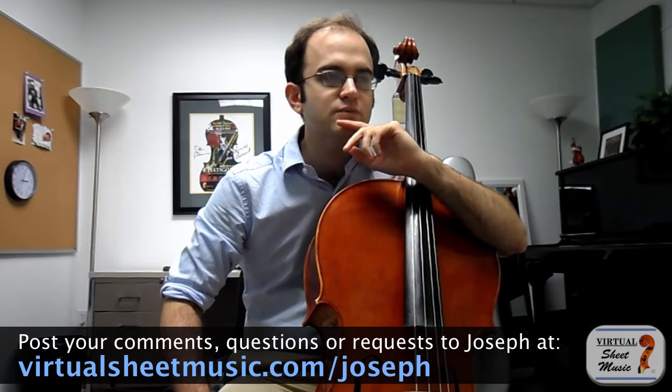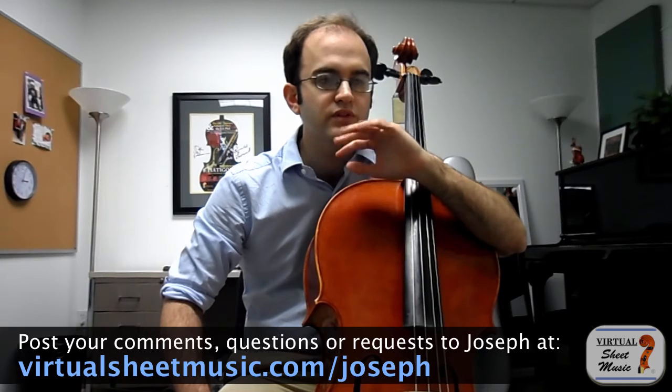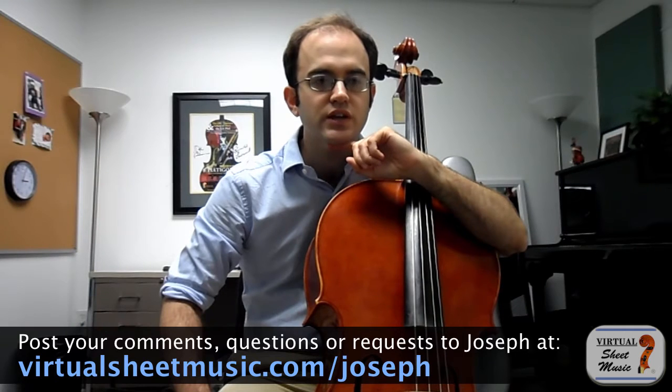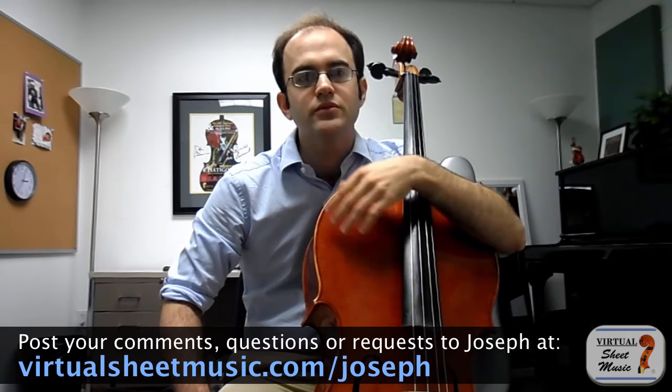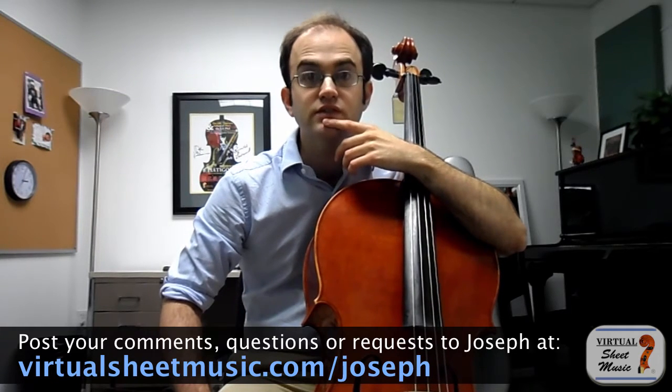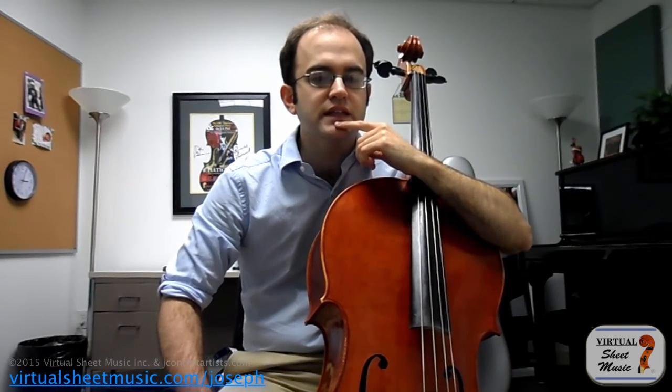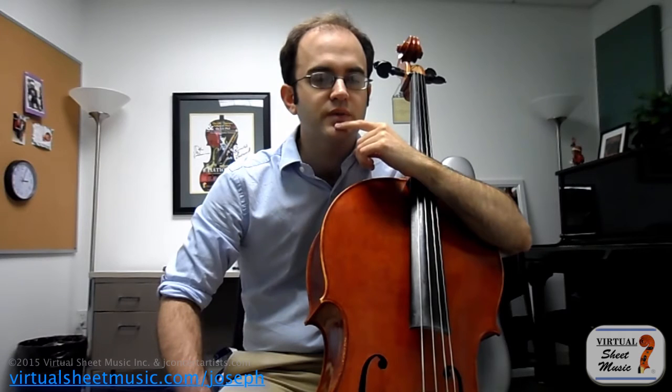I noticed this when I was watching recently the fabulous documentary that the BBC did about the Russian cellist Mstislav Rostropovich. It's an hour and a half long, a wonderful movie with Rostropovich's family members, friends, colleagues, and students reminiscing about his life with all sorts of different footage. The reason I mention this is because there's a section of this documentary when the famous conductor Seiji Ozawa starts talking about how Rostropovich created his sound. I thought it was a little strange to have a conductor telling us how Rostropovich made a sound.